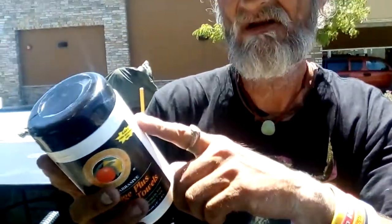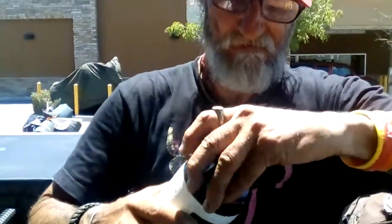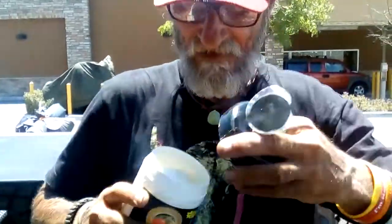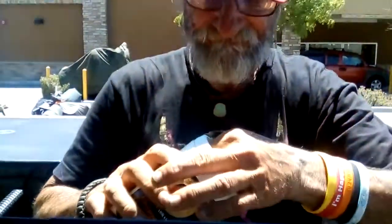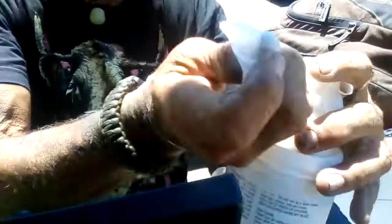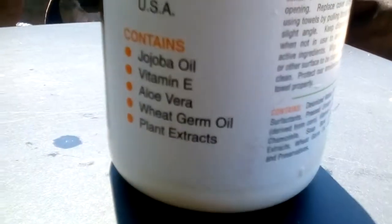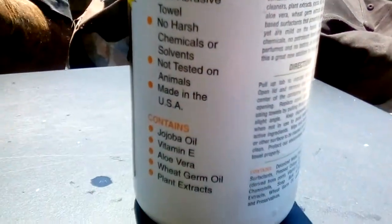This is the cool part — it says non-abrasive. Let me get my finger on it so you can see. It says they're not abrasive, no harsh chemicals or cellulose, elegant — tested on animals? No, not tested on animals.